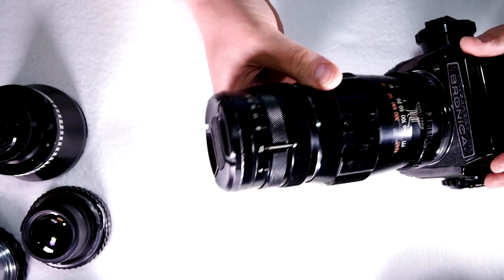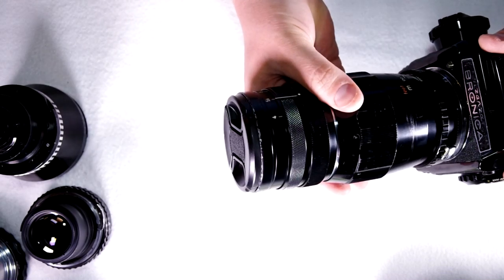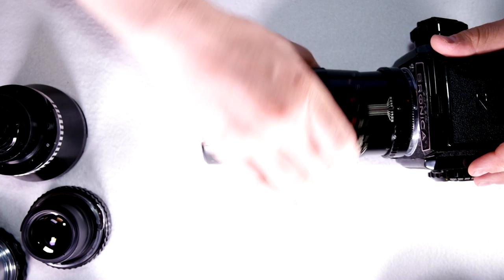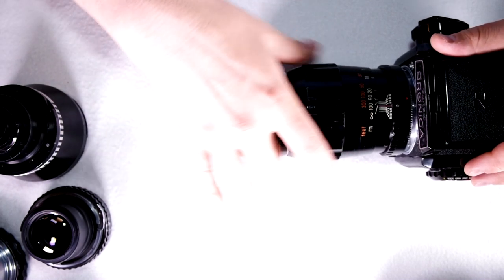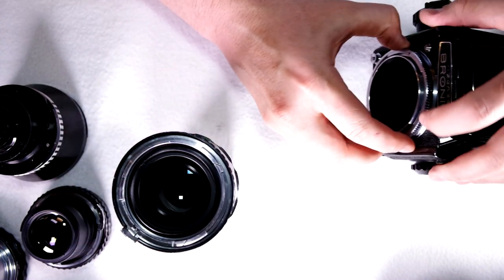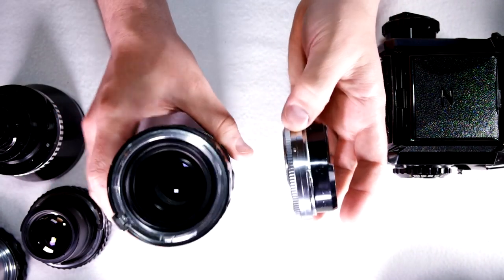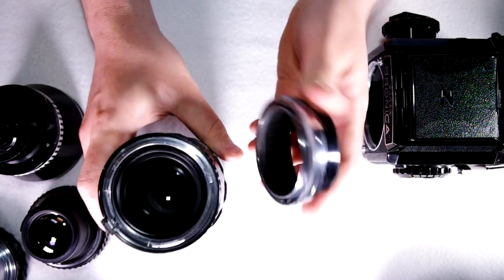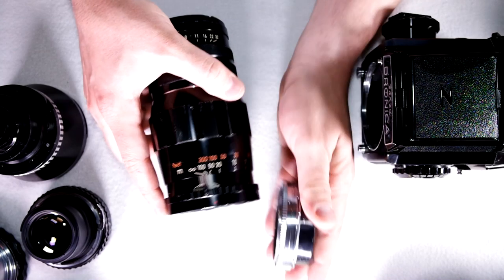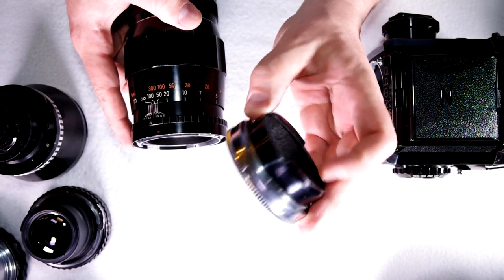This is one of them — this is a 25cm f4 Nikkor. It mounts onto the larger bayonet — there's the red dot, there we go. The telephotos used the large bayonet and had their own mount where you could take the back off. So you would only need one of these to have multiple Nikkor telephotos. If you buy one of these and it doesn't have this silver ring at the back, it's not going to mount onto your camera without finding one, and these are really difficult to find.